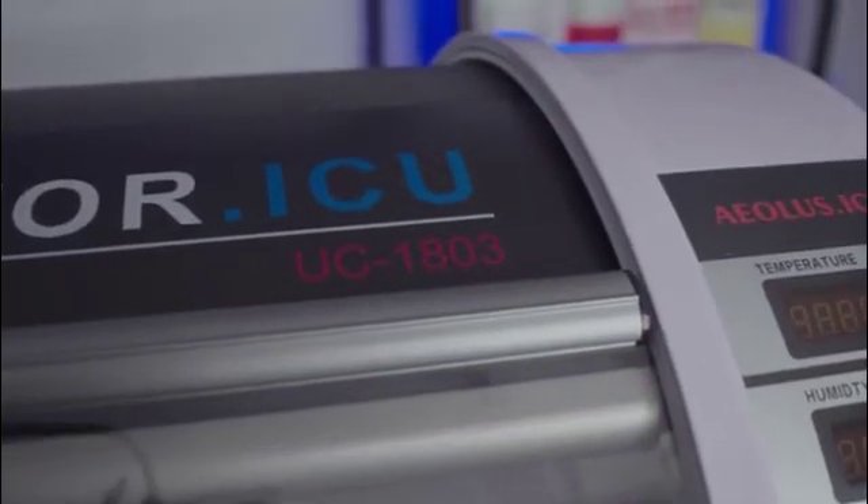Hey guys, this is Travis with CanineReproduction.com and today we're going to take a look at the Aeolus Model 1801 and the Aeolus Model 1803 Puppy Intensive Care Unit.